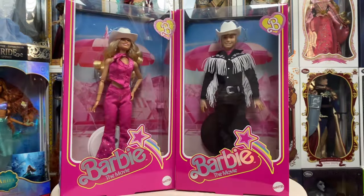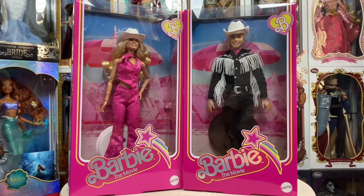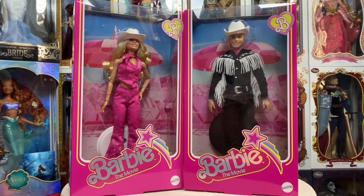Thank you for joining me on my quick review of the new western outfit Ken. I put him next to the cowgirl Barbie doll — these two are just a wonderful set together. I think they look really cool and I'm very glad to have both of them in my collection.